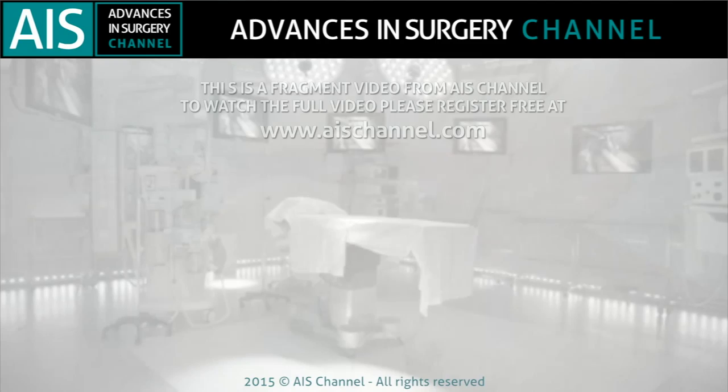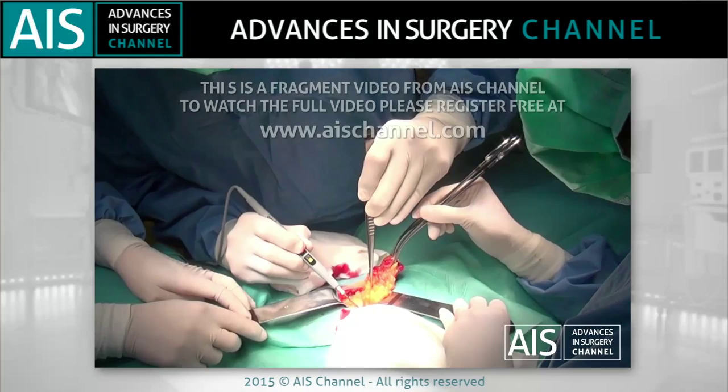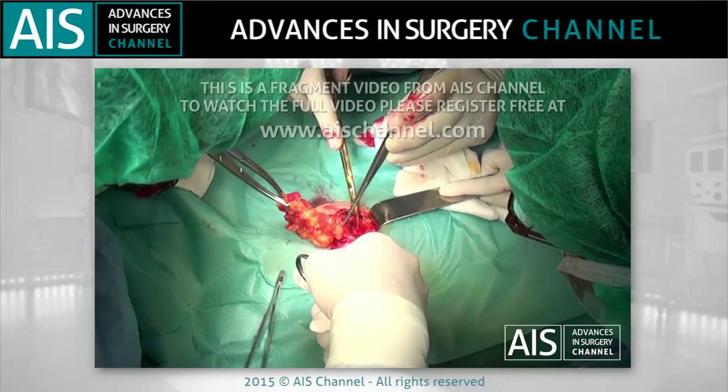This patient had the previous history of a total colectomy plus an end ileostomy. He required a proctectomy at the present surgical procedure.